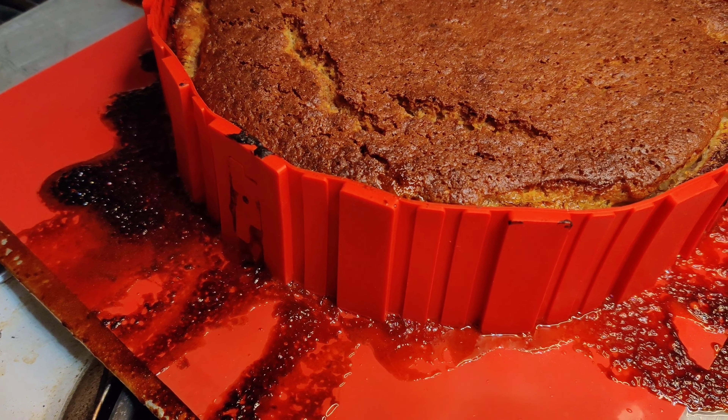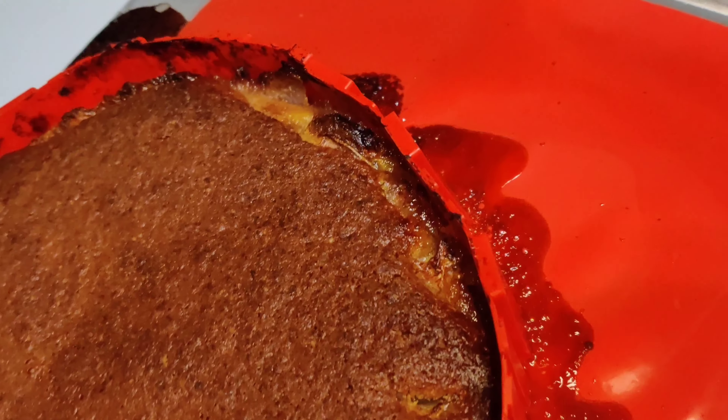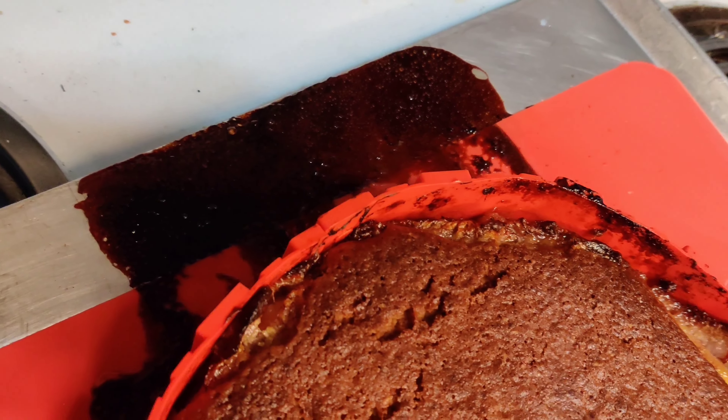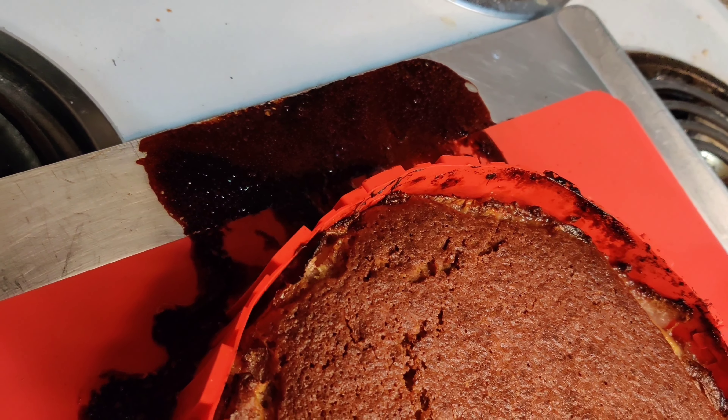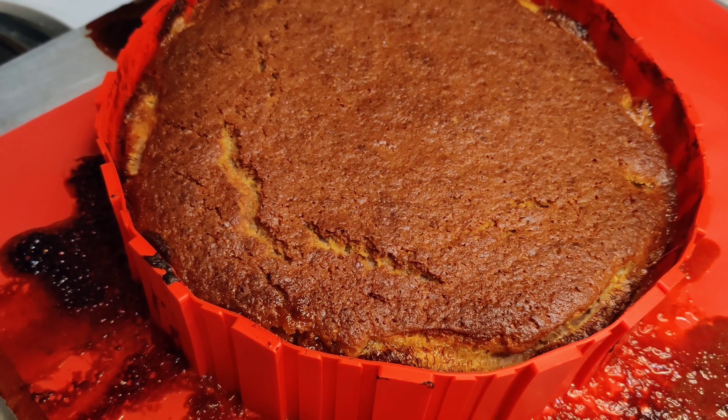Wrong. While the cake was baking, more of the sugary butter escaped — not only off the shape-and-bake, not only off the baking sheet, but onto the bottom of my oven. Shape and bake? Not worth it. Don't do it.